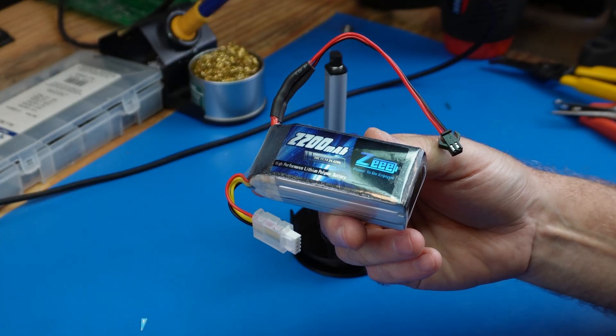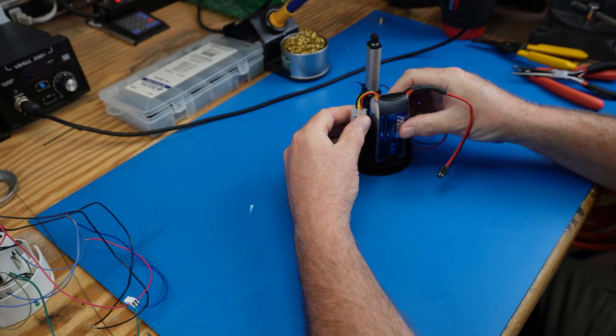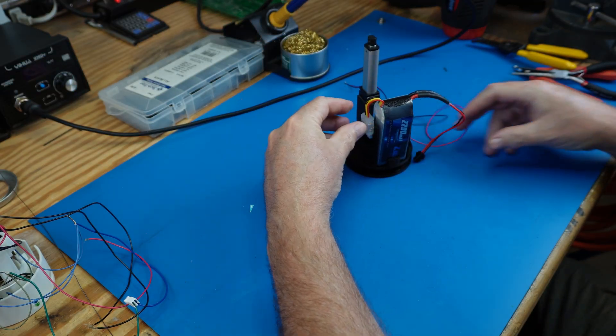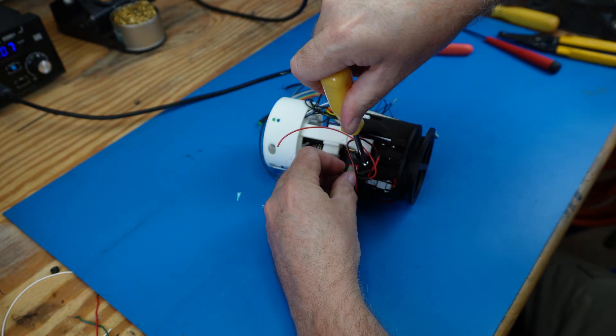We'll use this 2200 mAh battery to power the electronics. Next, we install the on-off switch and wire power to all the circuit boards.